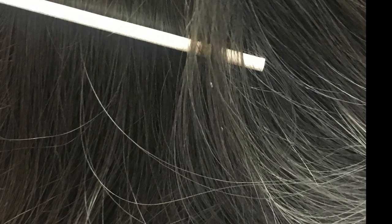If you suspect you have found a nit, gently tap it with your comb. If it falls away from the hair shaft, it is not a nit. Nits are firmly glued to the hair and are not movable with tapping.